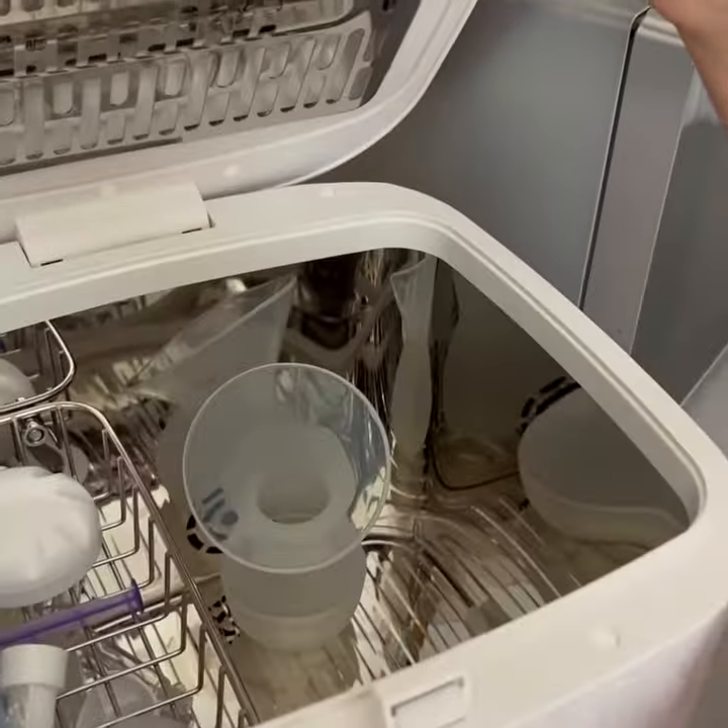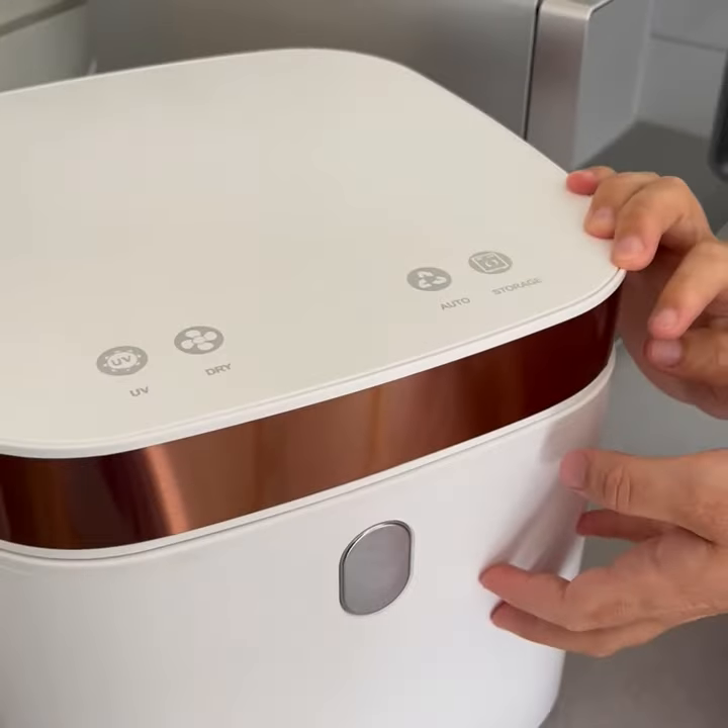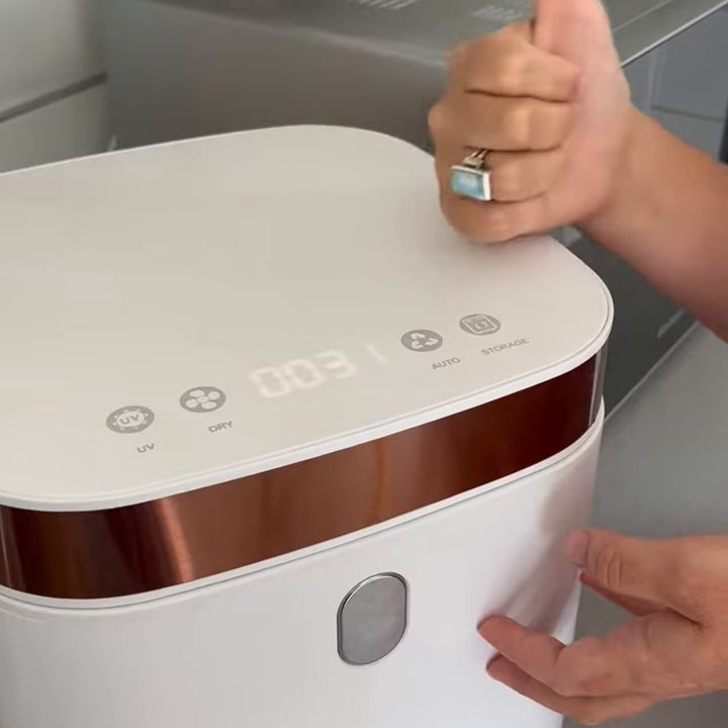If you are placing wet items into the unit, we always recommend to select the auto mode to both dry and sterilise your items.